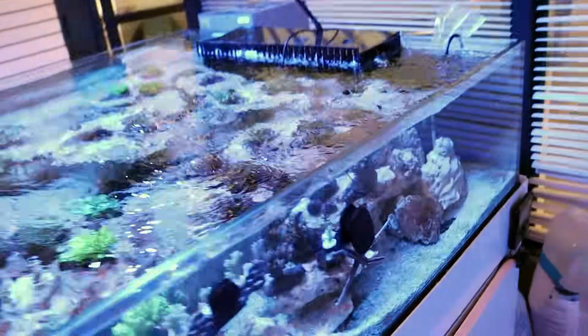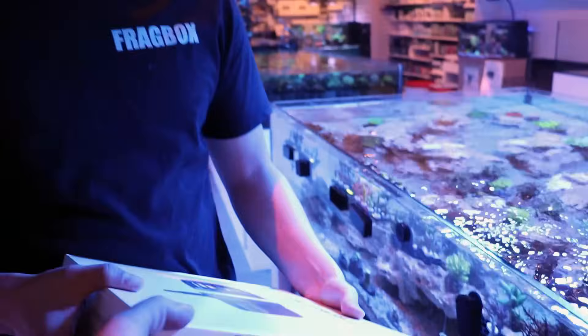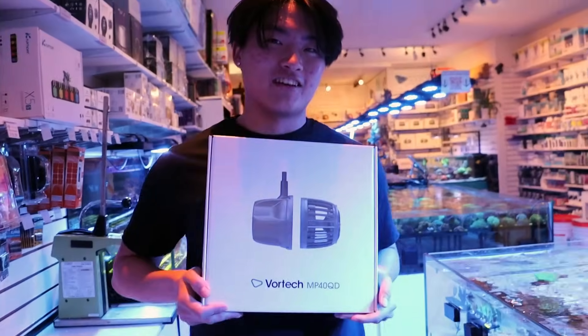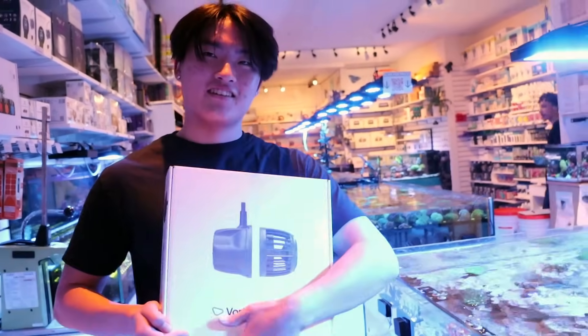You don't need me anymore. Can you do your impersonation of me one more time? Hello my reefing fam, March here, and welcome to another episode of Fragbox TV. We're talking about MP40 today.